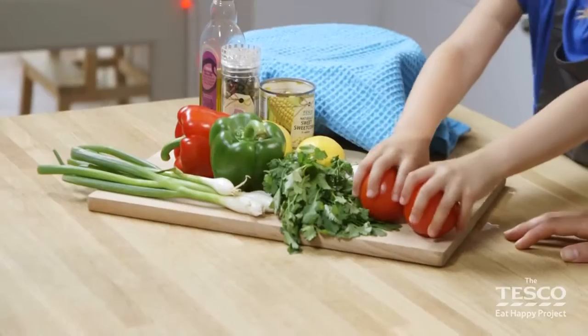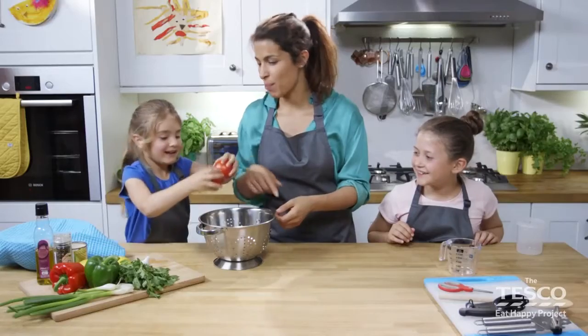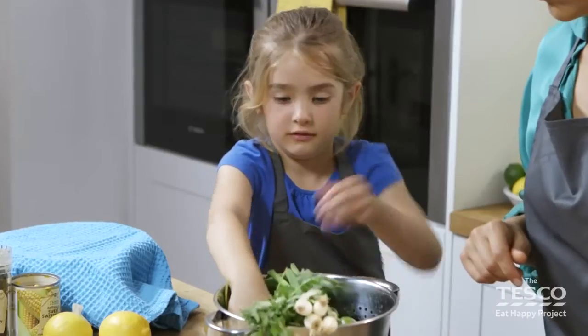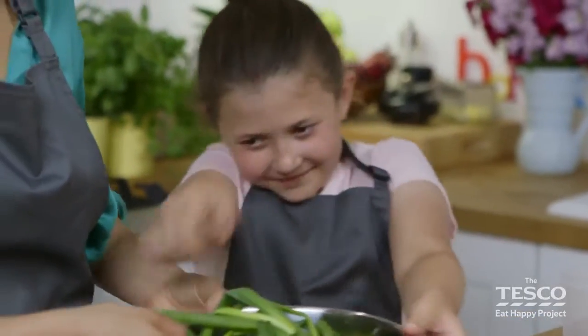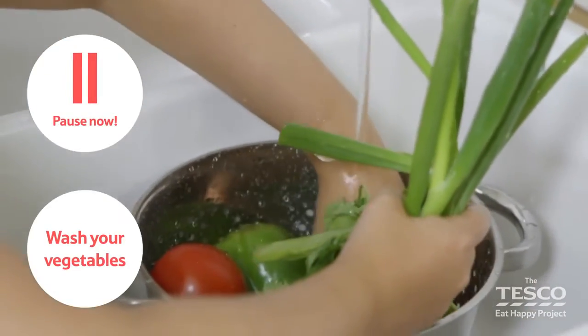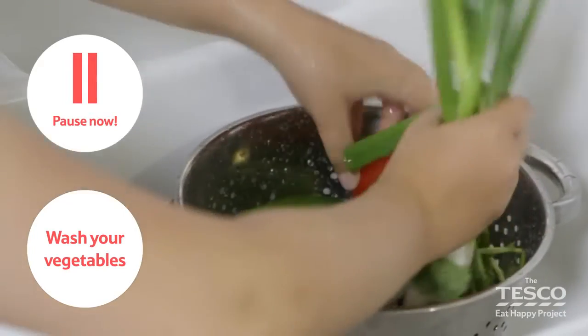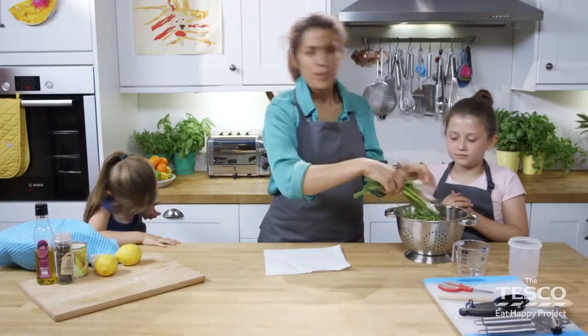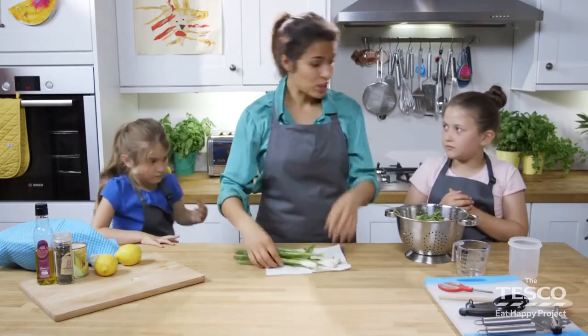Let's get on with the vegetables. Put the tomatoes in, the coriander, the peppers, and the spring onions for me. Elizabeth, can you go and wash these for me?